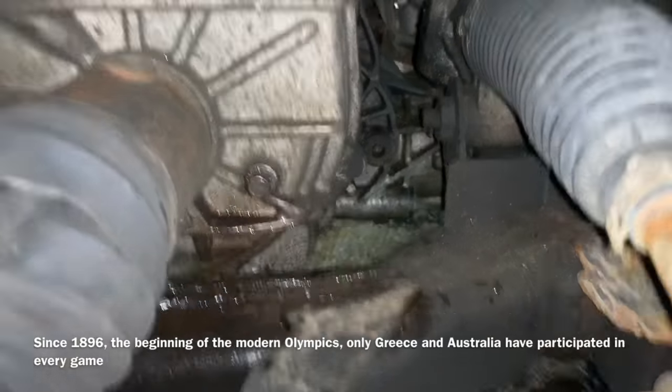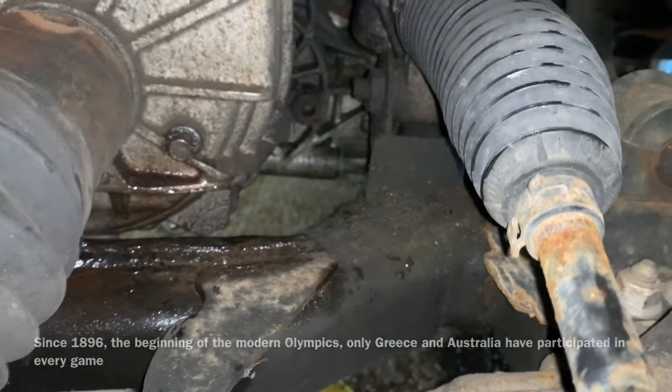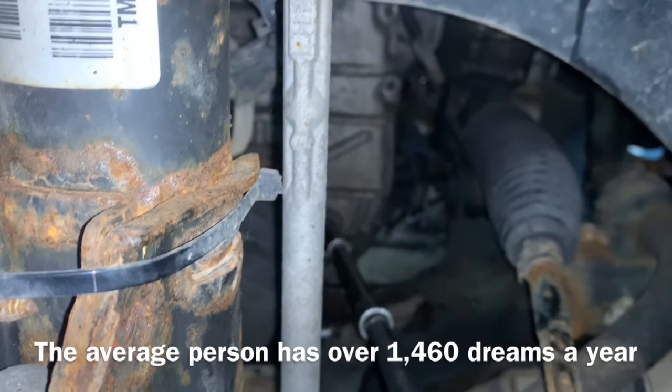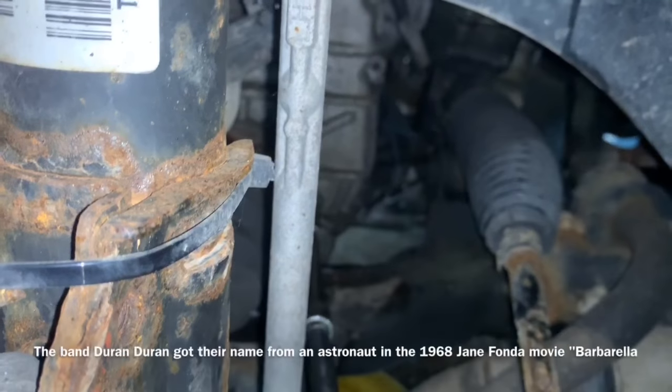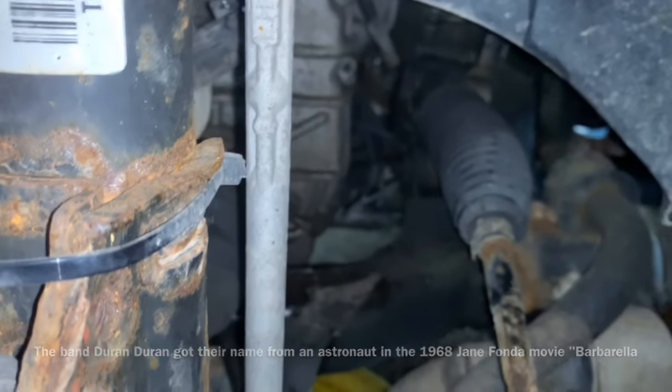Your drain plug is located right in there and we're gonna go ahead and remove that. With the vehicle running, we're gonna take out this old drain plug — filler plug, overflow plug, whatever you want to call it.